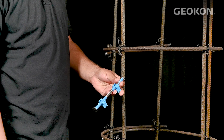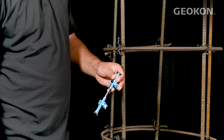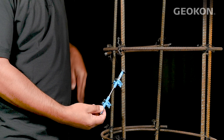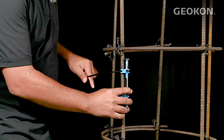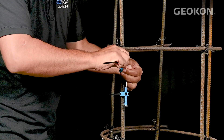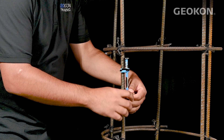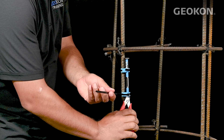The standoffs easily clip onto the gauge body. Once attached, zip ties can be inserted into the standoffs. Position the gauge on the rebar cage and fasten into place with the zip ties. Once secure, trim back the zip ties.